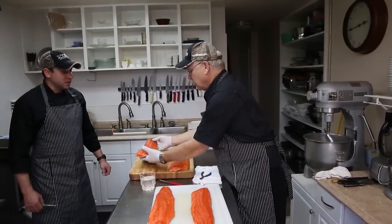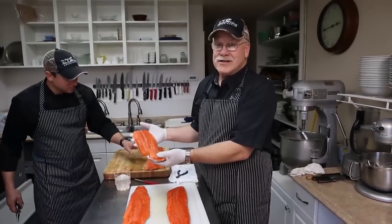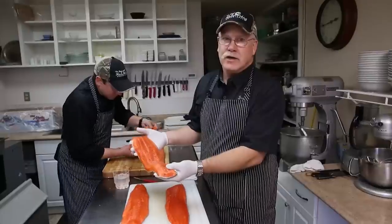Mark, you did a great job here. This is what your fillet will look like — bone-free, it's ready to go. This is the most fabulous wild salmon that you can get in the world today.